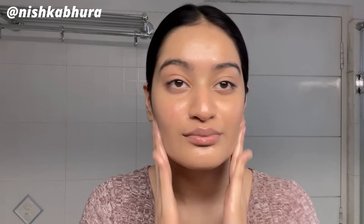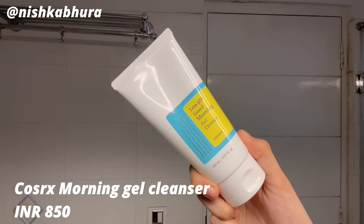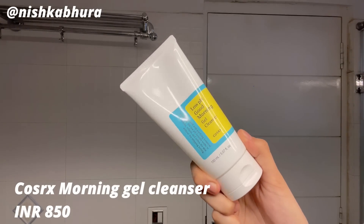One thing I'd advise: don't put it near your eyes too much because it gets in and becomes really irritating. Otherwise just remove all your face makeup with it. Then I emulsify it a little with water — it emulsifies so nicely, literally no trace of the product left when I wash my face. For face wash I'm using the low pH Good Morning Gel Cleanser from COSRX.